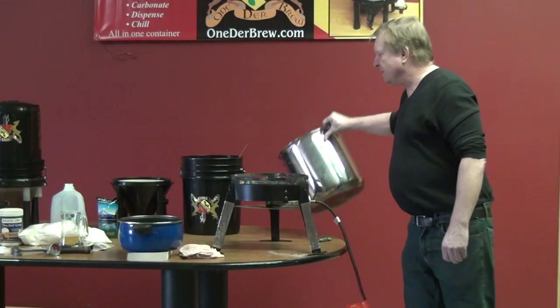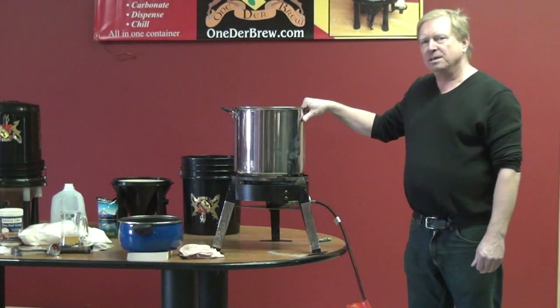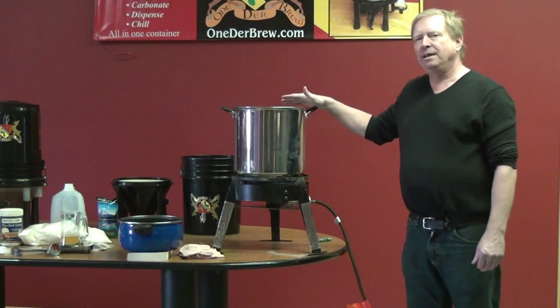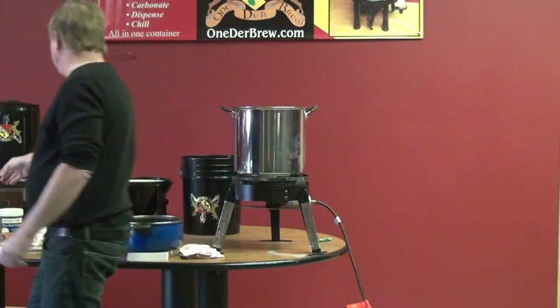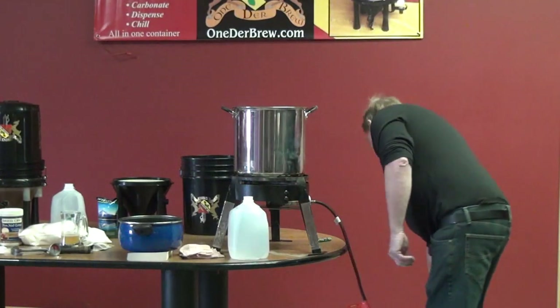The next thing I'm going to do is get my malt brewing. You don't need this big of a pot — this is a five gallon pot — but you really only need about two to two and a half gallons of water to brew your malt. So I get this pot here and start the burner.